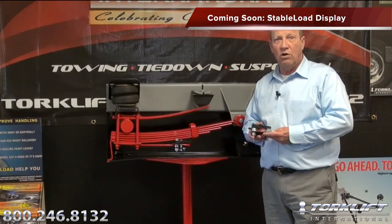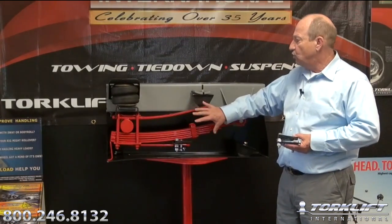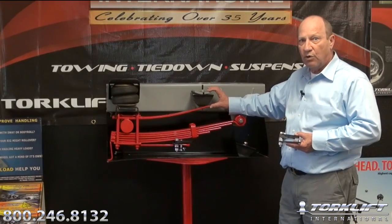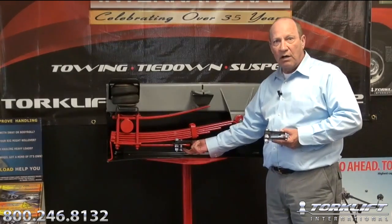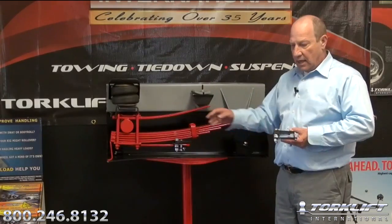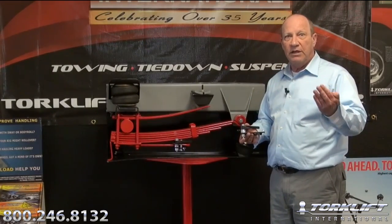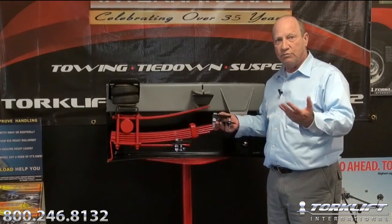Coming later in summer of 2012, due to the popularity of the new Quick Disconnect Stable Load, we will also have a dedicated display. It will feature both an upper overload spring package to highlight the A7200 stable load for the upper overload system, as well as the Quick Disconnect Stable Load and the Chevy GMC Stable Load for a bottom overload system. It should be available sometime in mid to late summer of 2012. It will be an easy counter display and will come with one Quick Disconnect Stable Load that you can let your customer hold and explore. Same program — a $500 purchase and the display is yours for free.